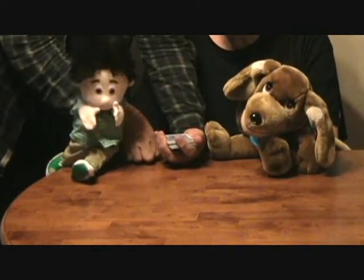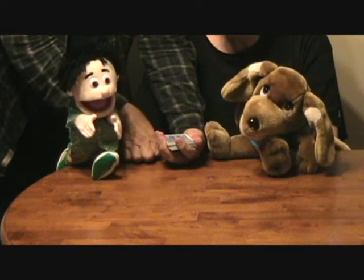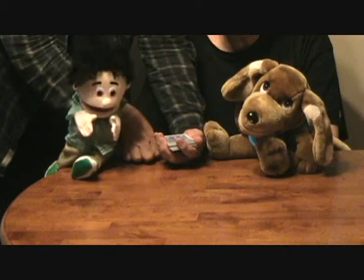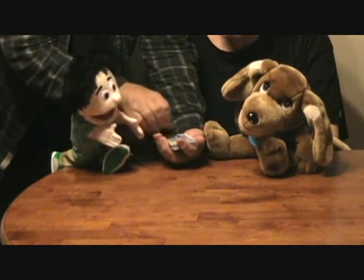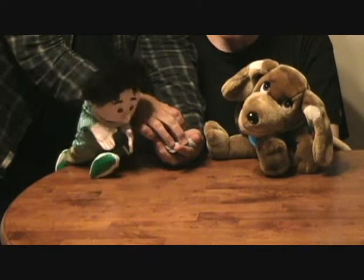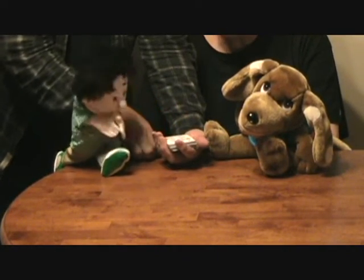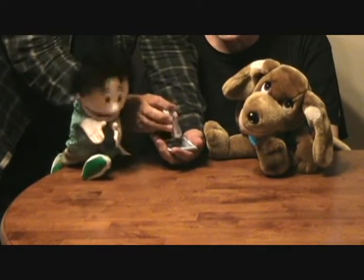Now Joe, I need you to concentrate. Concentrate. Oh brother. Well Joe, I need you to do the same thing you did before. I need you to just cut a little bit off the top of the deck and turn it upside down.